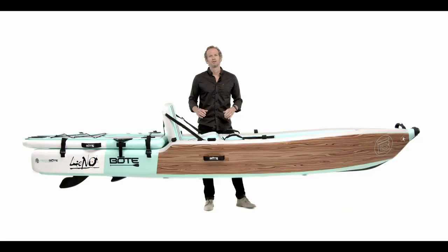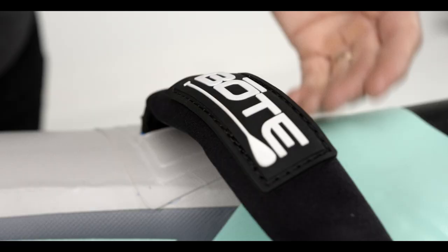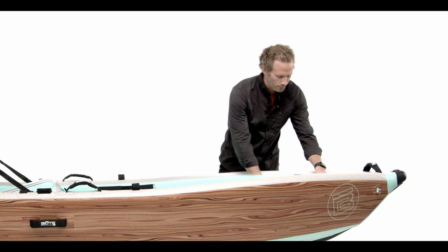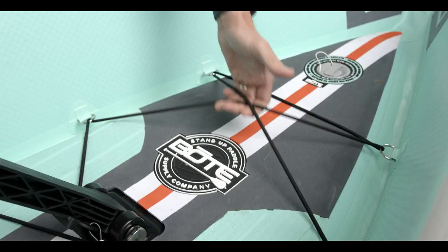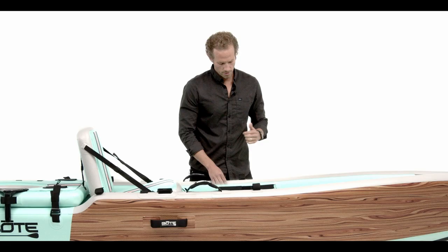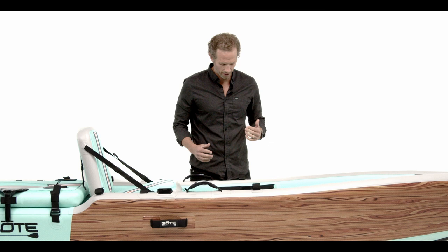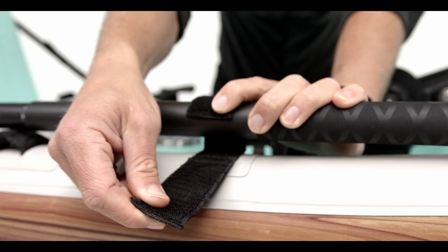Starting at the nose, we've got an accessory mount for GoPro cameras or other accessories, plus a grab handle to easily lift it in and out of the water. The three inflation valves are located near the nose for the side panels and bottom chamber. We've got bungee on the nose to keep your gear tight and secured. What's unique about the Lono versus competition is the full EVA traction pad that spans the entire length — a comfortable place to rest your feet or stand. On the sides, we've got accessory pockets that detach with velcro, great for pliers, fishing gear, and other accessories. We've also got paddle lash-down on both sides for when you use the pedal drive or carry an extra paddle.